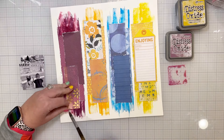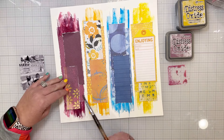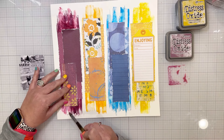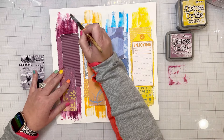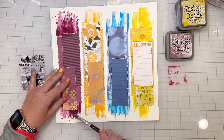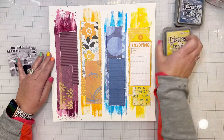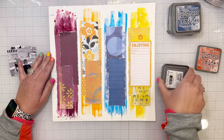The next day, I took distress oxides and used similar colors — some a little bit darker shade. For the purple, I had used seedless preserves distress ink the day before and then added distress oxide on top of it.